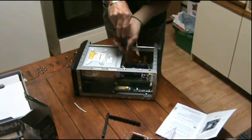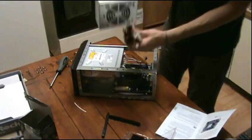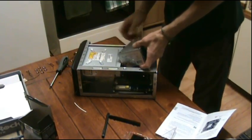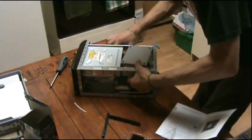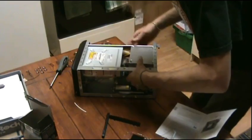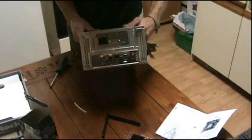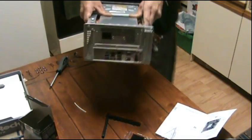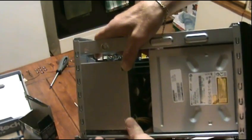Just put two screws in right now to make sure we can get this power supply in. I'll be happy to get rid of this power supply because the wiring is just crap on these generic ones. Oh look at that — beautiful, beautiful fit! No problems, and you can see my heatsink down there still has some room, which is awesome.